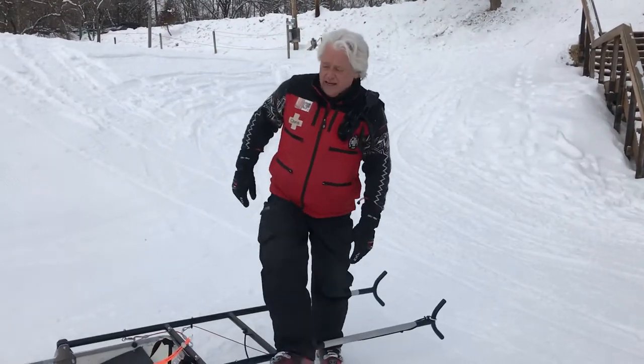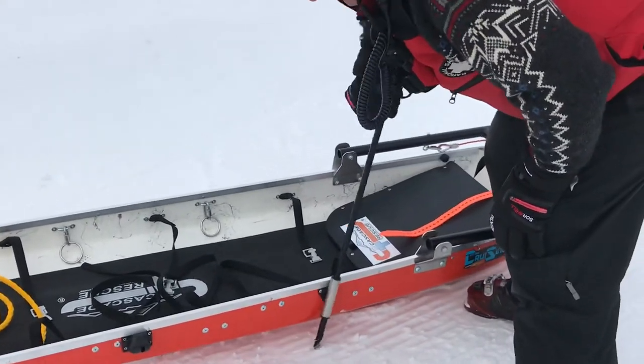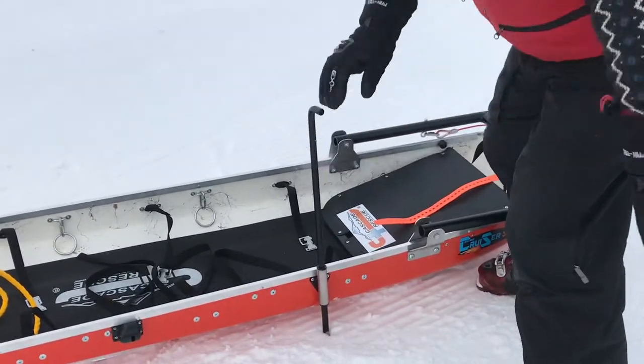If necessary, you can use our snow spike to anchor the toboggan.